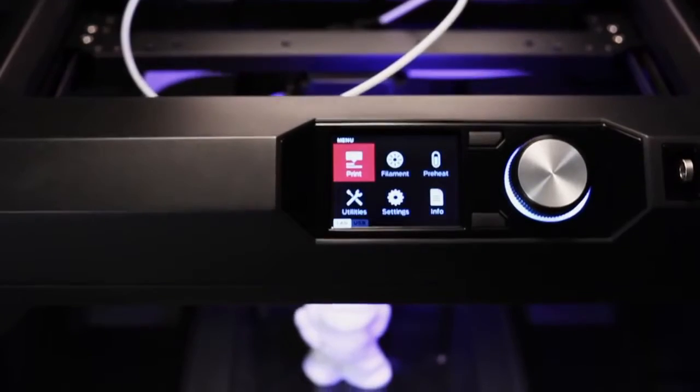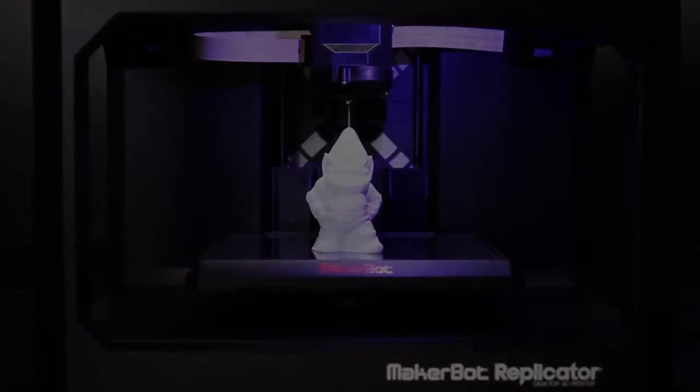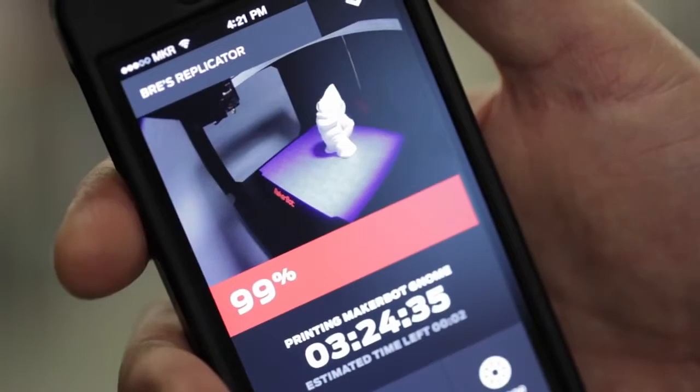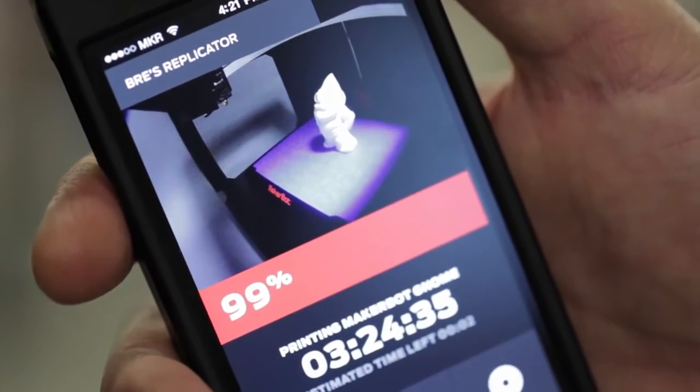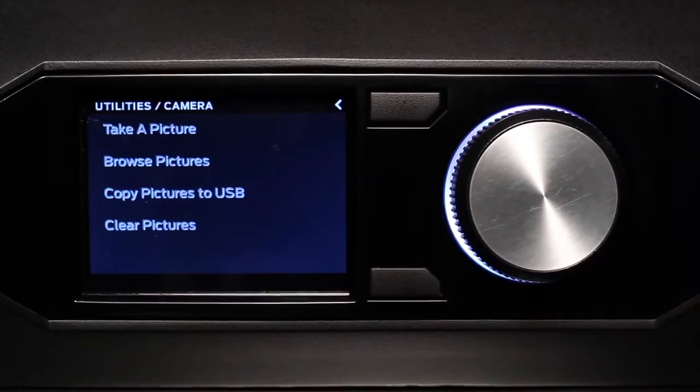The MakerBot Replicator build volume is 456 cubic inches. One of the things that the onboard camera allows you to do is remote monitoring — that means you can go pour yourself a cup of tea and while you're doing it, check the status of your 3D model. It's also a very powerful tool for sharing. The machine can snap a picture for you, making it easy to share your model on Thingiverse and other social networks.